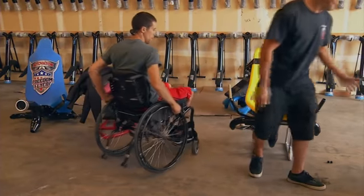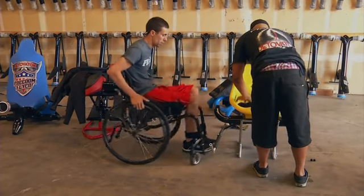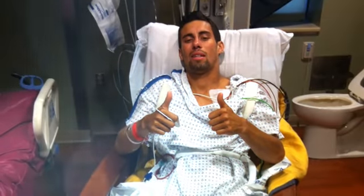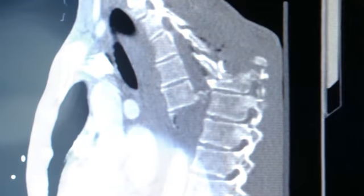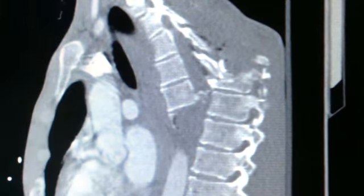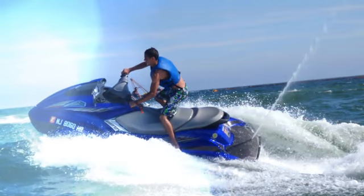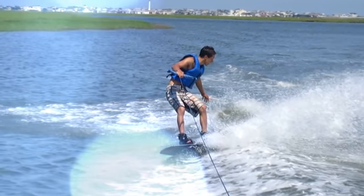The biggest thing for me was how am I going to be able to do this without any control of my core. Derek had a bike accident a year and a half ago. My spinal cord was severed in between T4 and T5 vertebrae. Before I had my accident, I ran track and also did a lot of water sports. I totally missed wakeboarding — that was one of my favorite things to do.